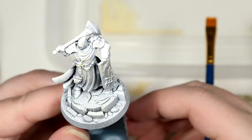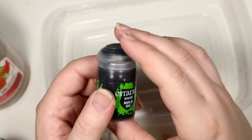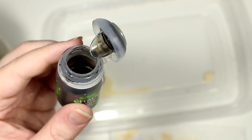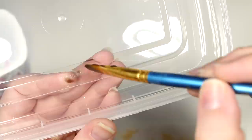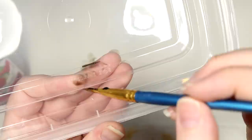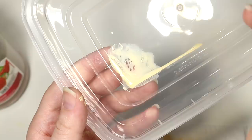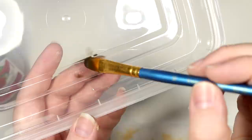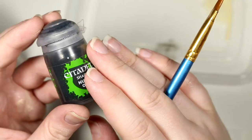Our next step is going to be the opposite of dry brushing, which is washes. This is a paint from a paint line called Citadel Shades. It is a naturally thin paint that sticks to the crevices of a surface. Unlike just normal thinned paint, these paints are specifically formulated to be thinner than normal paints and to cling to the deepest recesses of a model. We're going to use this to add some shadows to our model. This is the first time I'm going to be using our good brush, and we want to be using a brush with a fairly good point for this step.